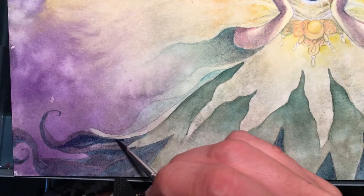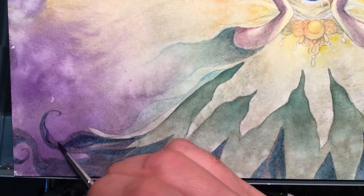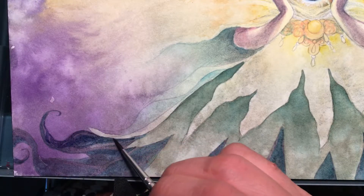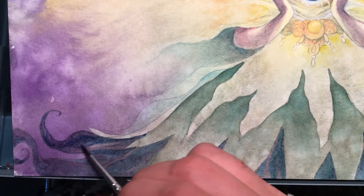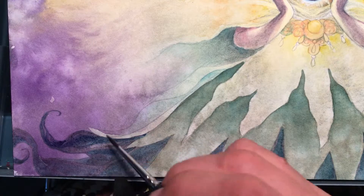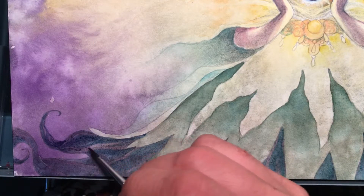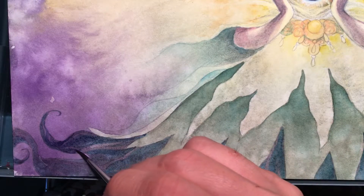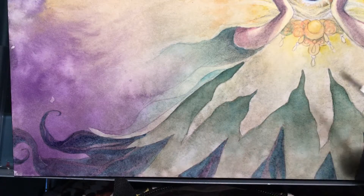They hold water better, they hold their tip better, they're stronger made. I can probably do a lot more painting with them because they hold more water and more paint, but they also still have that bounce — firmness is another word I would use — to hold the shape throughout the painting.